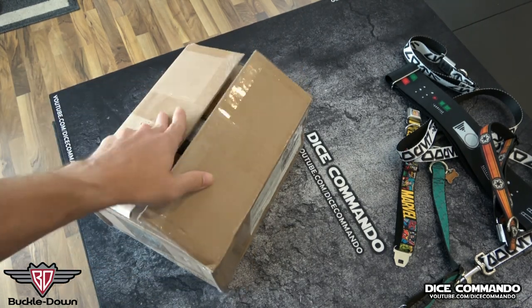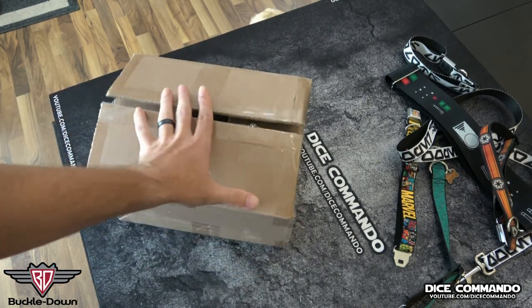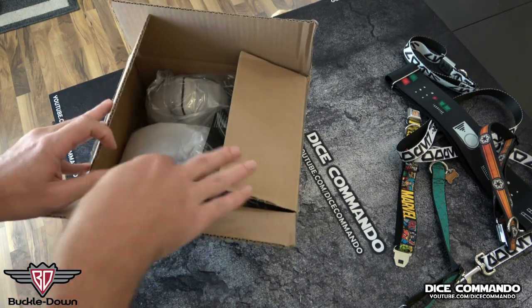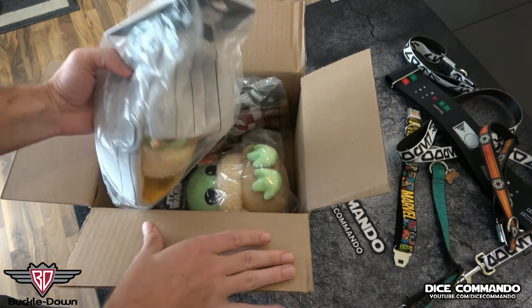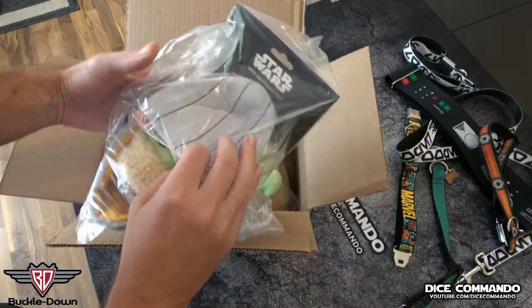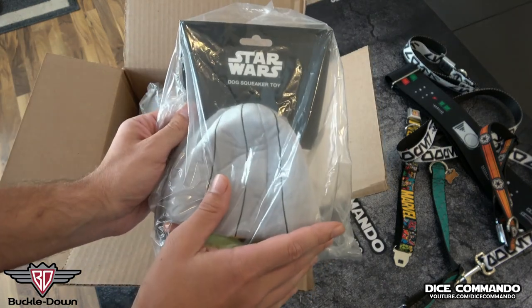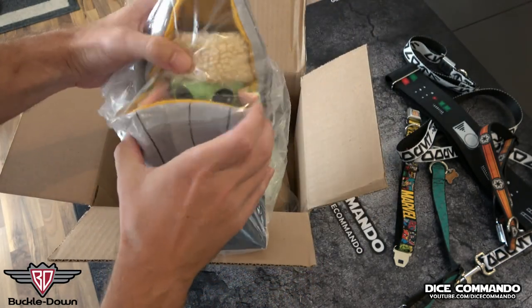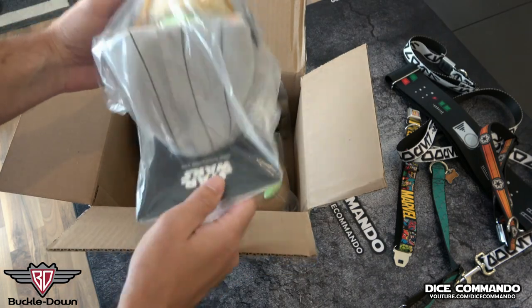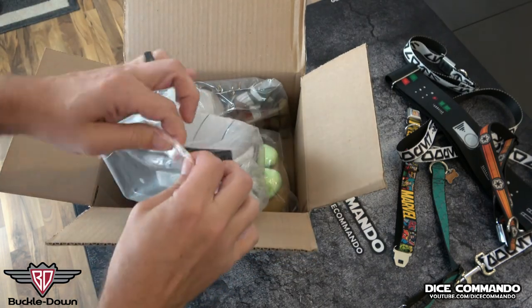What they sent us today is their new line — they're kicking off dog toys. So this should get Turbo's interest. We're just going to do an unboxing and check these out. They are Mandalorian themed. This is a dog squeaker toy, and you can see this is Baby Yoda in his little carrier. Let's get this open here.